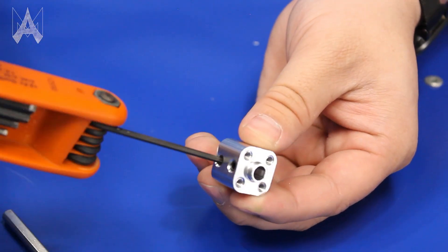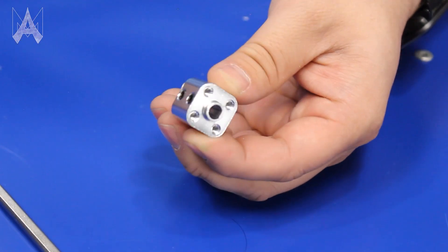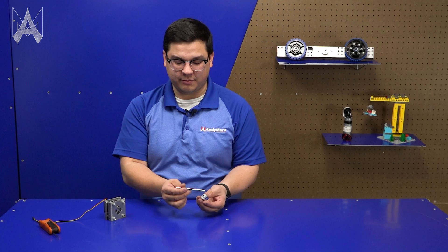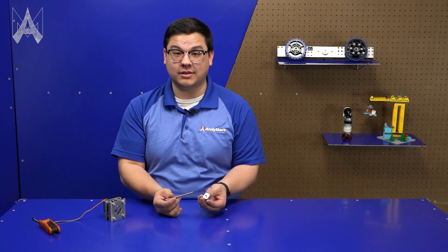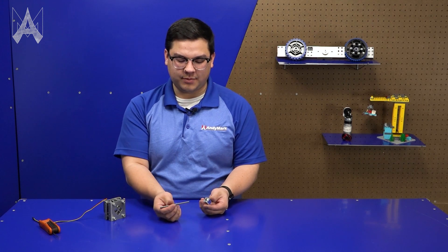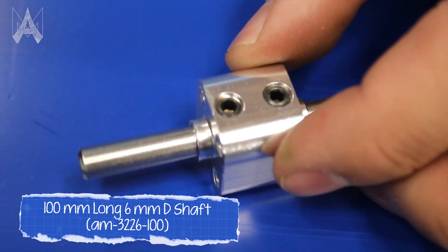To start, we need to make sure that our set screws are loosened on our nub so that the shaft can pass through it. Most of our nubs have some form of profile — in this case it's a six millimeter d-shape, which will fit our six millimeter d-shape shaft. So all we need to do is line up the flat on our shaft to the flat in the nub and insert the shaft.